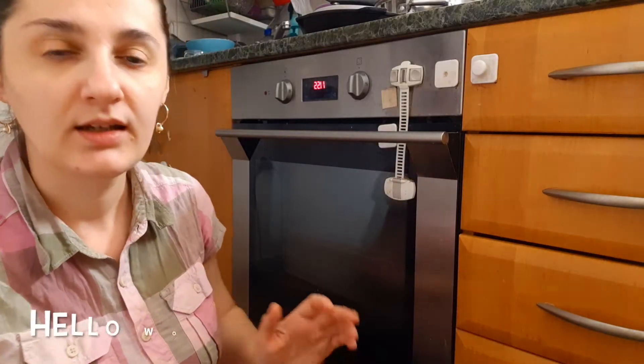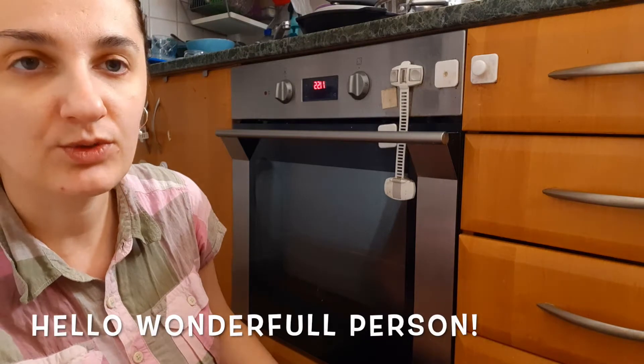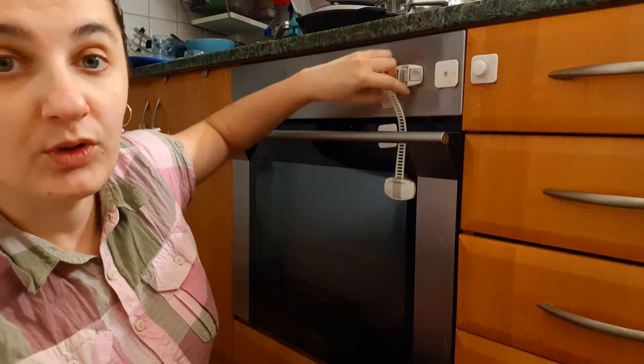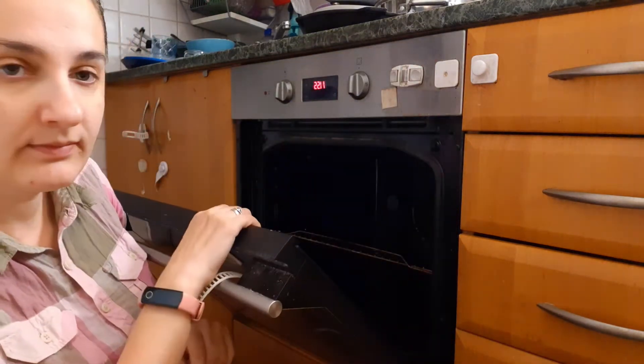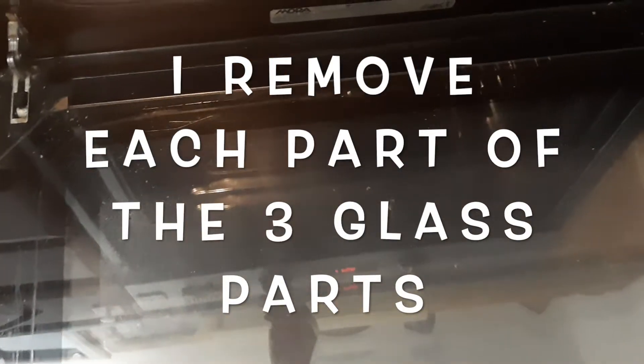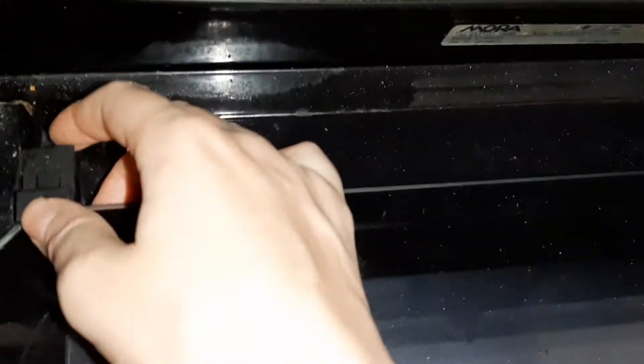3 strata of glass. The first glass window can be easily removed and washed. I wash it in the sink with some dishwasher detergent and a sponge. For removing the glass, I use the two laterals, moving the first strata of glass.